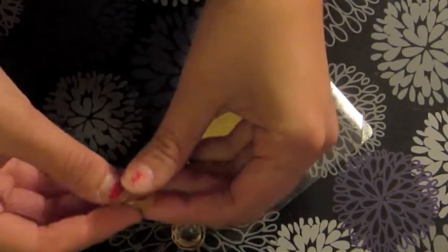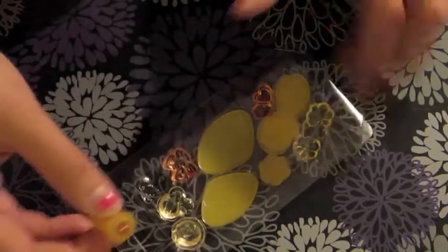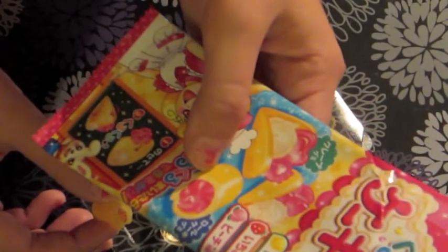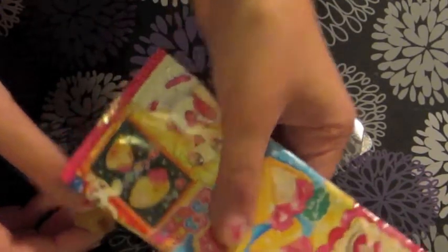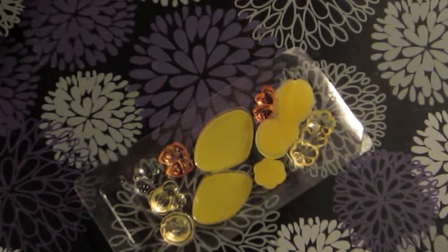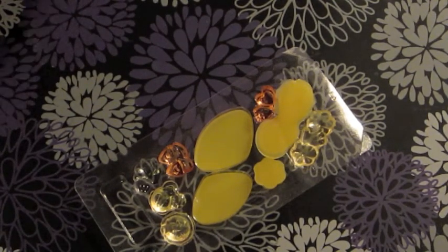It just says roll it together. And then I guess I eat it. I don't know what the flavor is. I think it says lemon, strawberry, and I don't know what that other one is, but it's another flavor. It just tastes like lemon and strawberry together. It's actually pretty good.